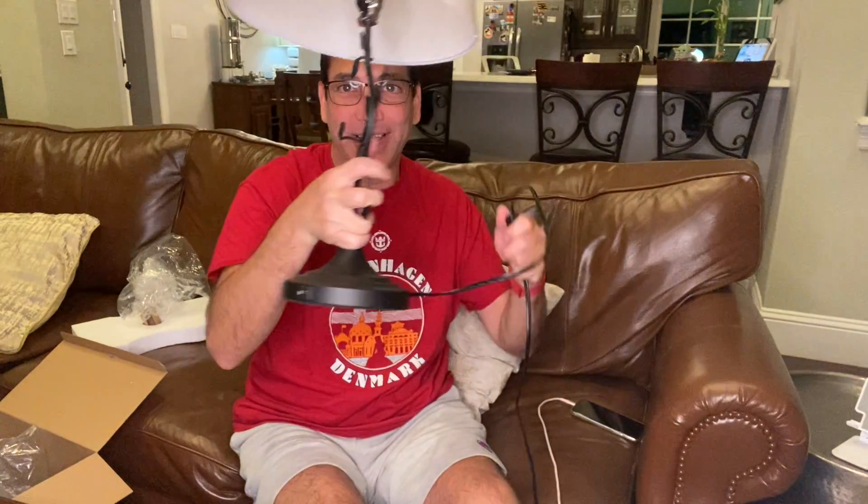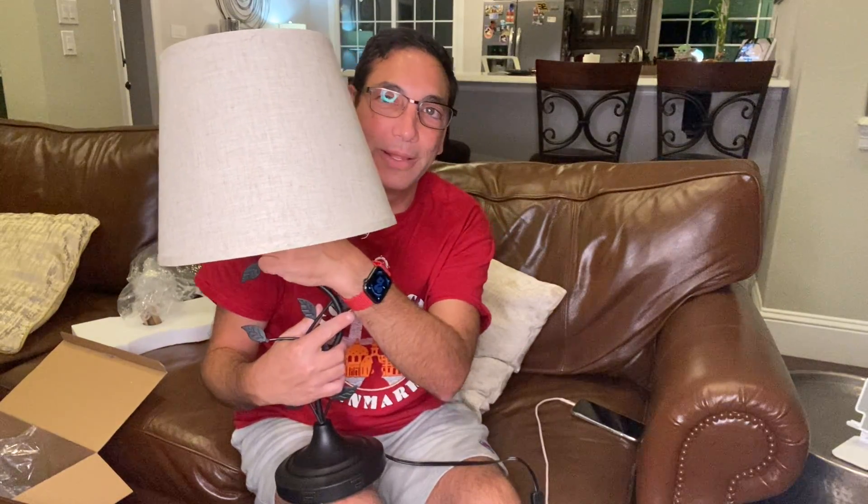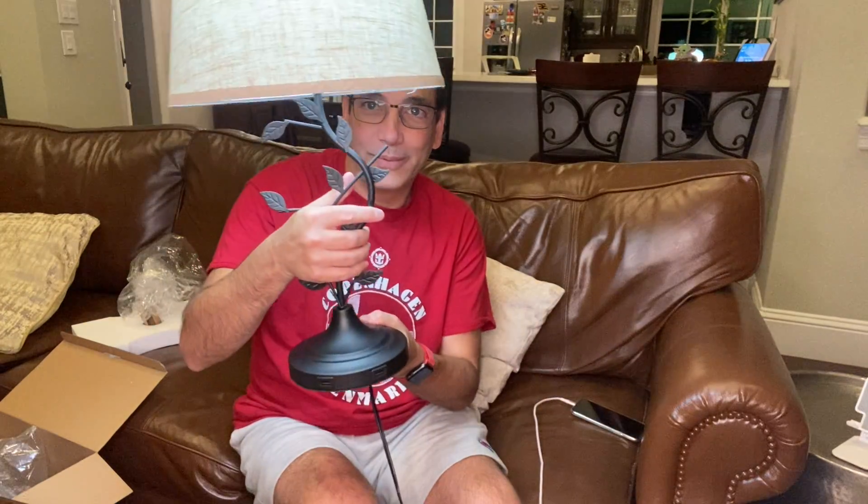If I want to shut everything down, I use this one right here — now it's completely shut down, so the ports won't work or anything. This here will turn on the ports and the light, and I can turn off the light and then my ports would still be live. So if I was going to sleep, I would want to turn it off this way, otherwise it would stop charging.